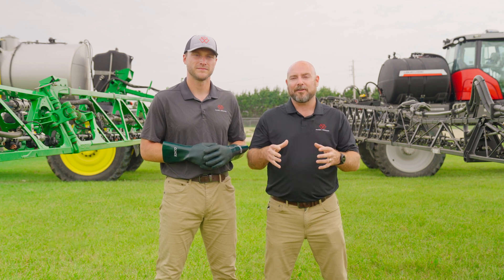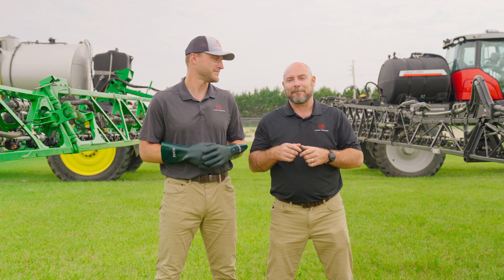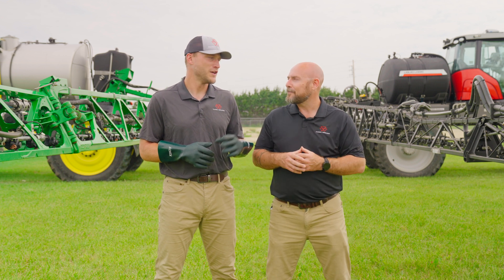Today we're going to talk about liquid logic and the full recirculation system, and how that's going to save you money by being able to prime that boom without spraying a single drop to the ground. So let's go prove it, Heath.